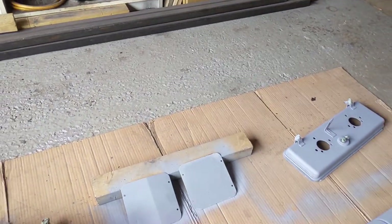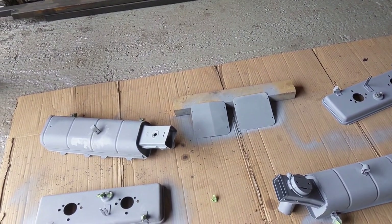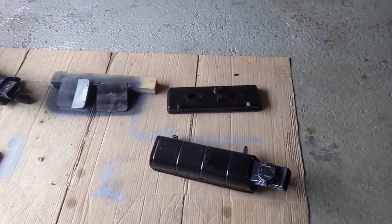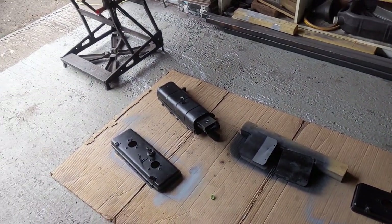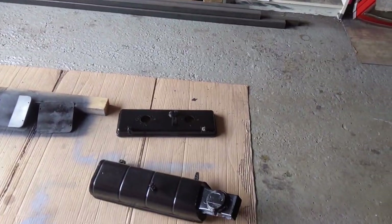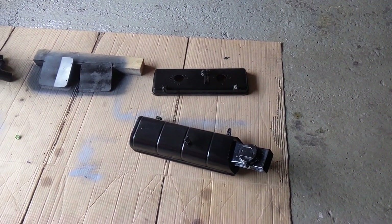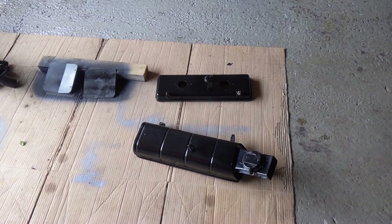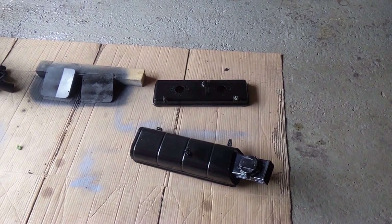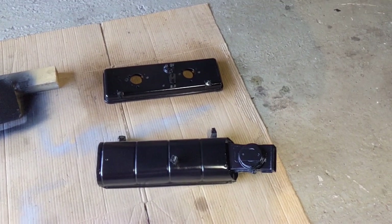These are just from the footwells on the driver and passenger side — we've got them out and we're doing them up. Here we have a coat of paint on them, so that already looks a lot nicer. We'll get one or two more coats and then I've got some U-Pol clear coat which we're going to try out on the outside to give it a nice shine.